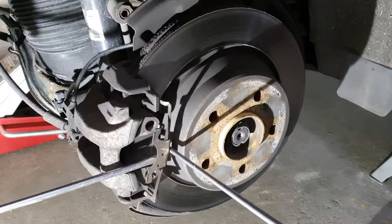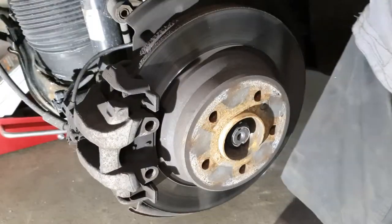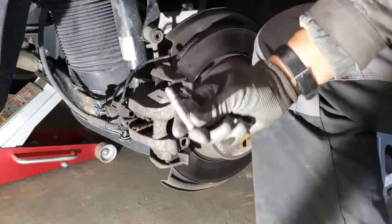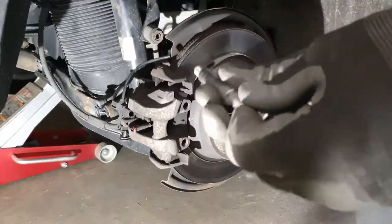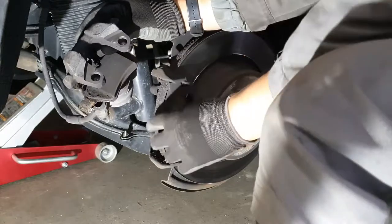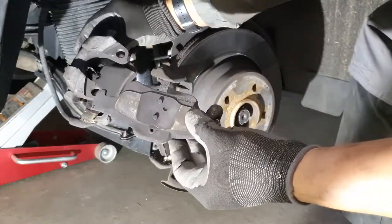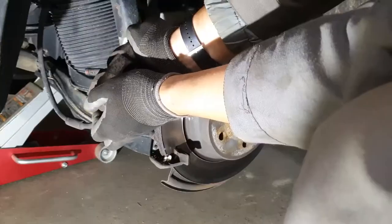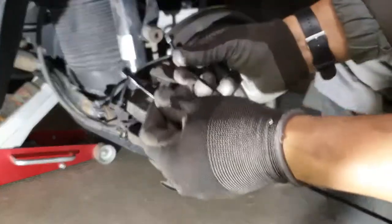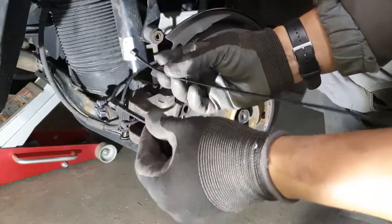We start out by removing the spring clip, then we move to the back and remove the guide pin caps. It's an Allen key and it's tight at 30 Nm. Then we push back on the caliper and remove it upwards. Remove the pads from both sides — they will unclip. Use some zip ties to tie the caliper to avoid damaging the brake lines.